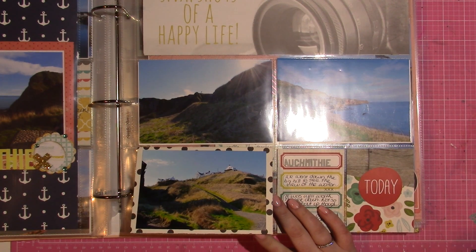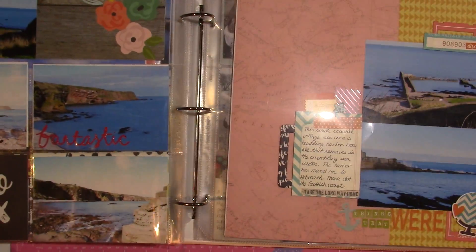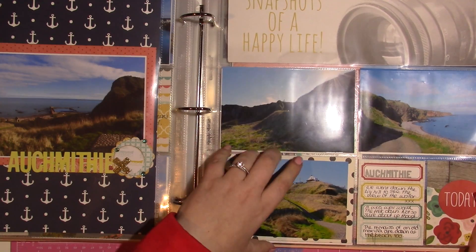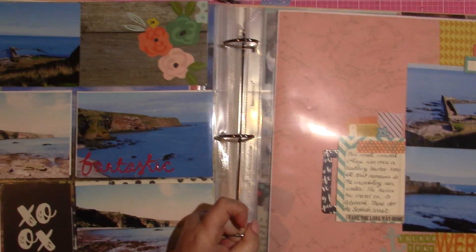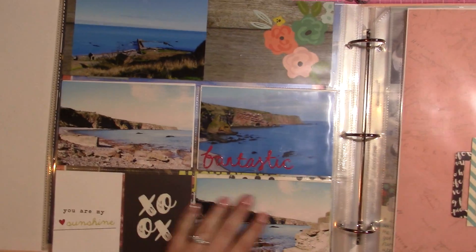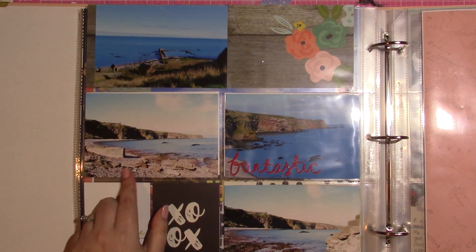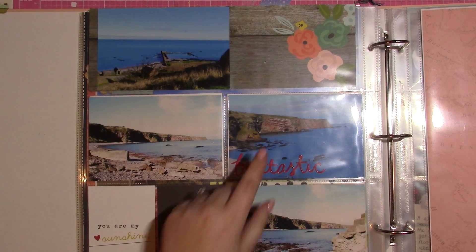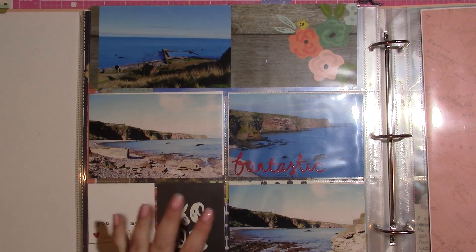I really like how this turned out and I do it several times in this album. I'll also do an album share of my Italy album after this. Just as a note, this interactive flip only works on the front of page protectors because you have to be able to open it — you can't do that on the back. Here are some more unfinished spots. I really like how this red stands out against the bright blue of the water — the water actually was this blue.